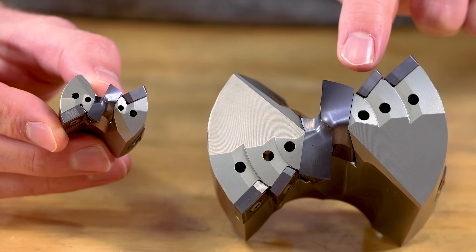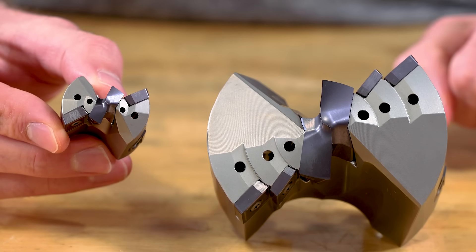Both carry the same center inserts. The outboard inserts for A1 and B1 are different, and depending on the diameter, the KSEM Plus heads take up to three inserts per flute. The insert geometries and grades allow for a variety of applications in almost any material.